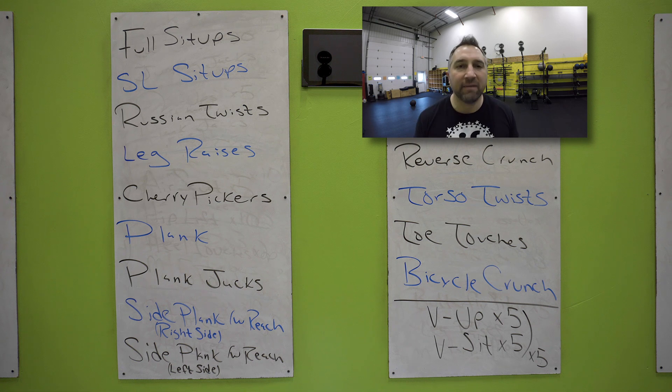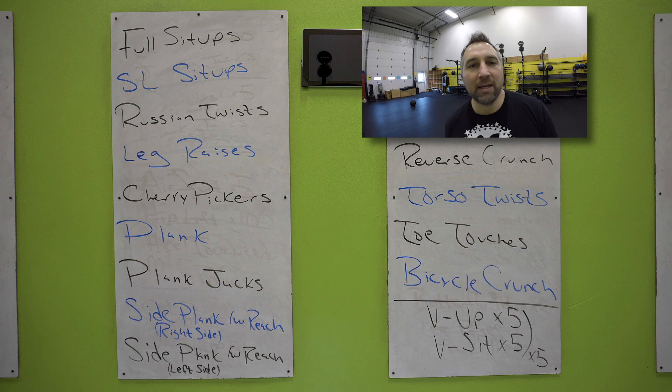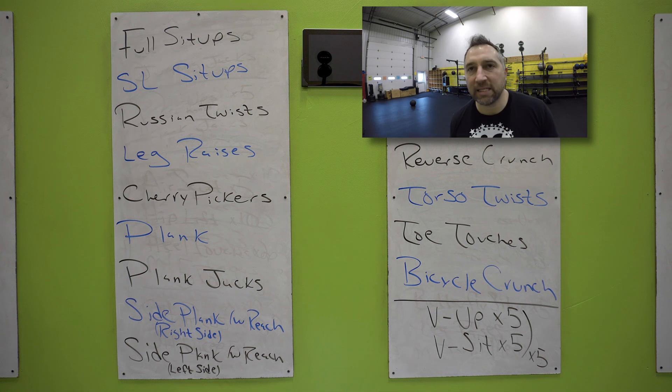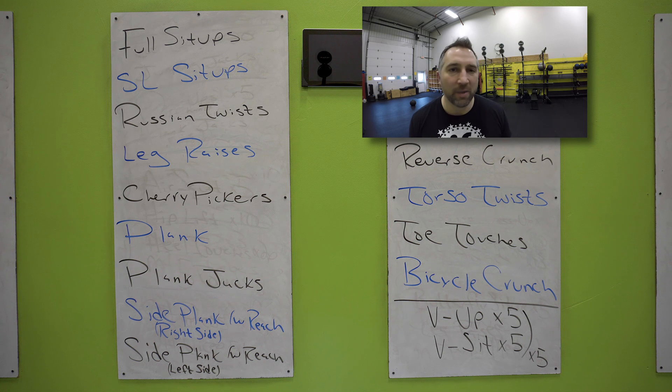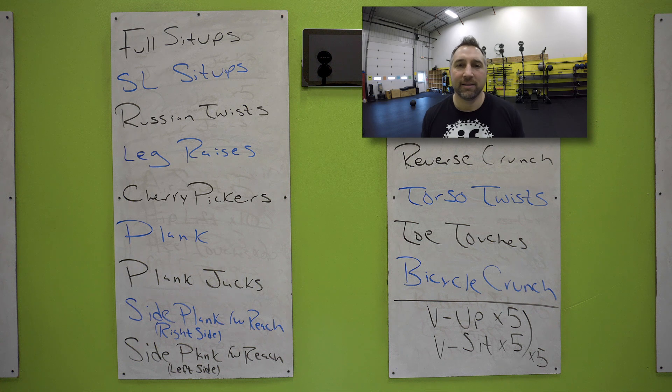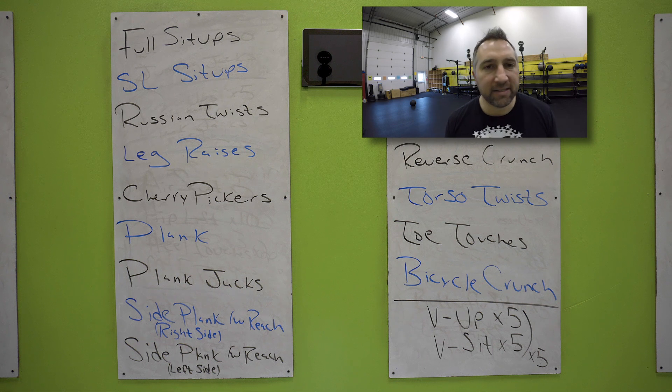You have 10 seconds left — single leg sit-ups are next. Single leg sit-ups: reach back, touch the floor behind your head, sit up, touch your foot with both hands. You're going to alternate legs with these. 35 seconds, do as many as you can. Keep moving — reaching back, touch the floor, sit up, touch your foot with both hands. You got another 15 seconds. Keep going. Rushing twists are next.